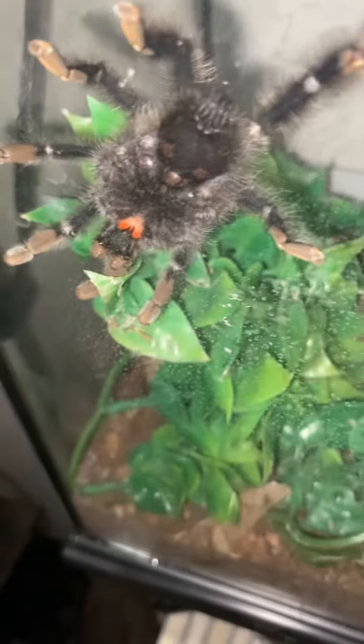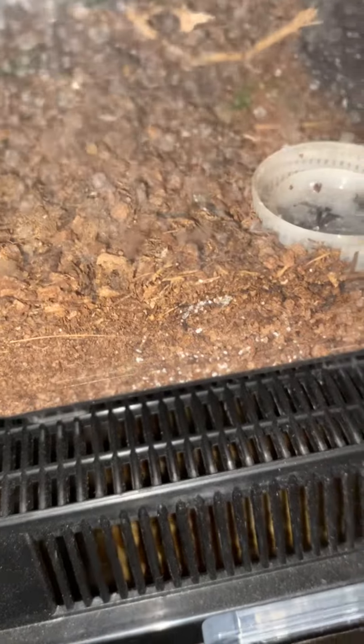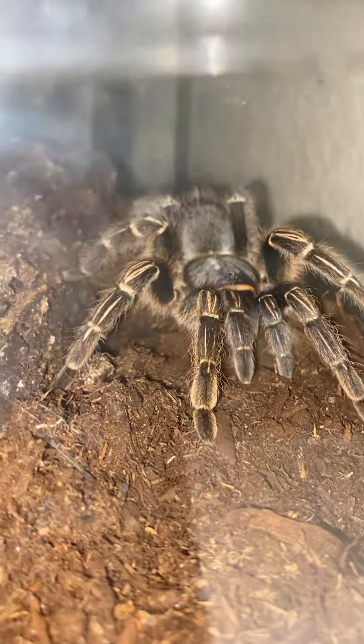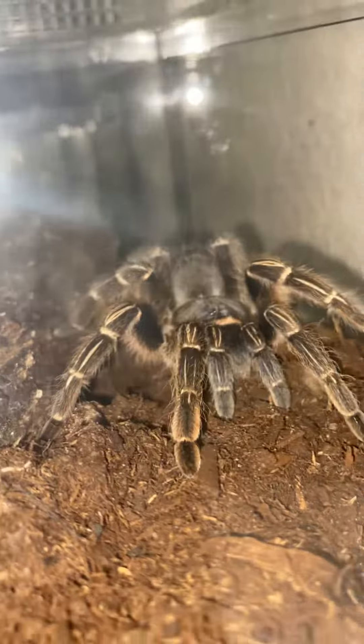You already know the pink toe — it always does what it wants. The curly hair is way back in there; she always stays in there. Then you have the blue leg baboon in here. And then you have the zebra — as you can see, he's over here chilling. And I think he's going to go into the molt as well, because I noticed the same spots on his back as the female up there.